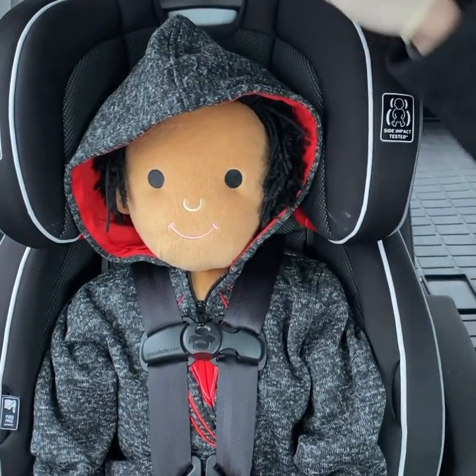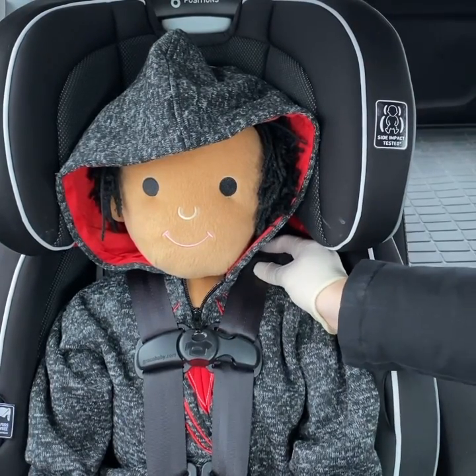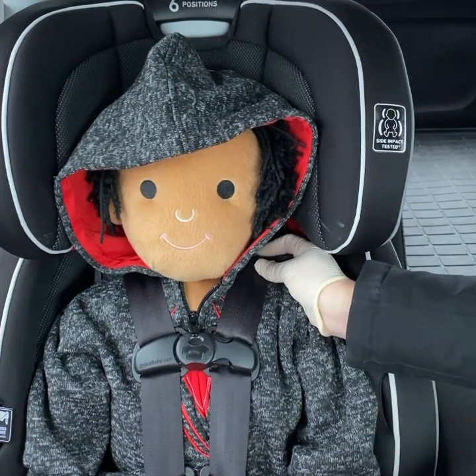You can see here with my doll that's forward facing — the straps are just above her shoulders — and I can't pinch a horizontal fold in the fabric at her collarbone, even though she has no bones in this.